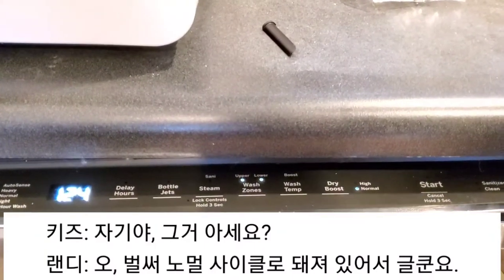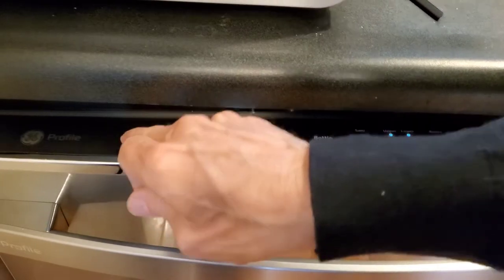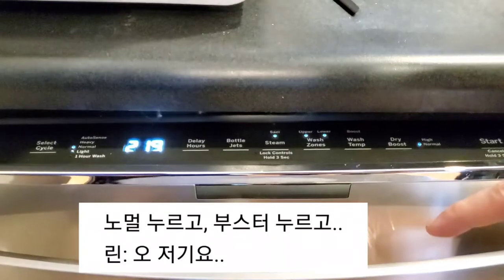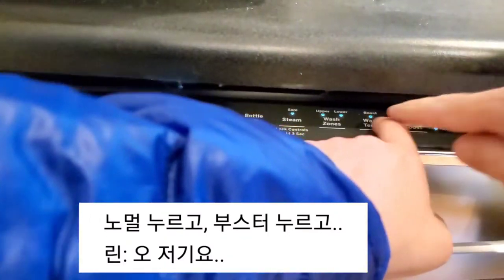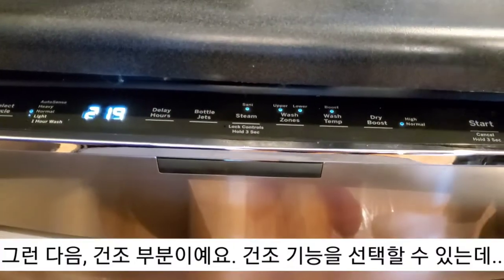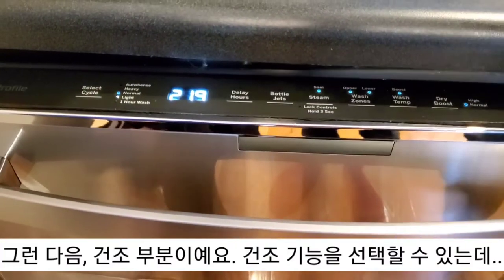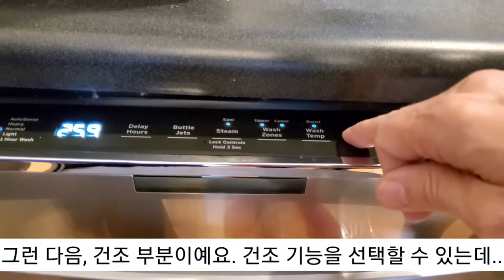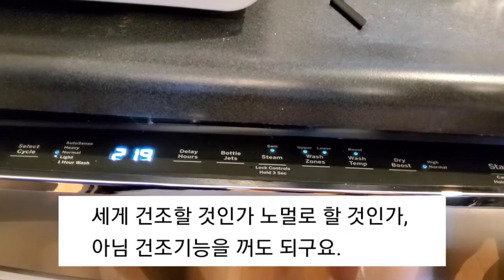You know, that's because it only works in the normal cycle. So select normal, and then we can do boost. And then we can do dry boost, which selects the drying option. So you can do high, normal, or off.